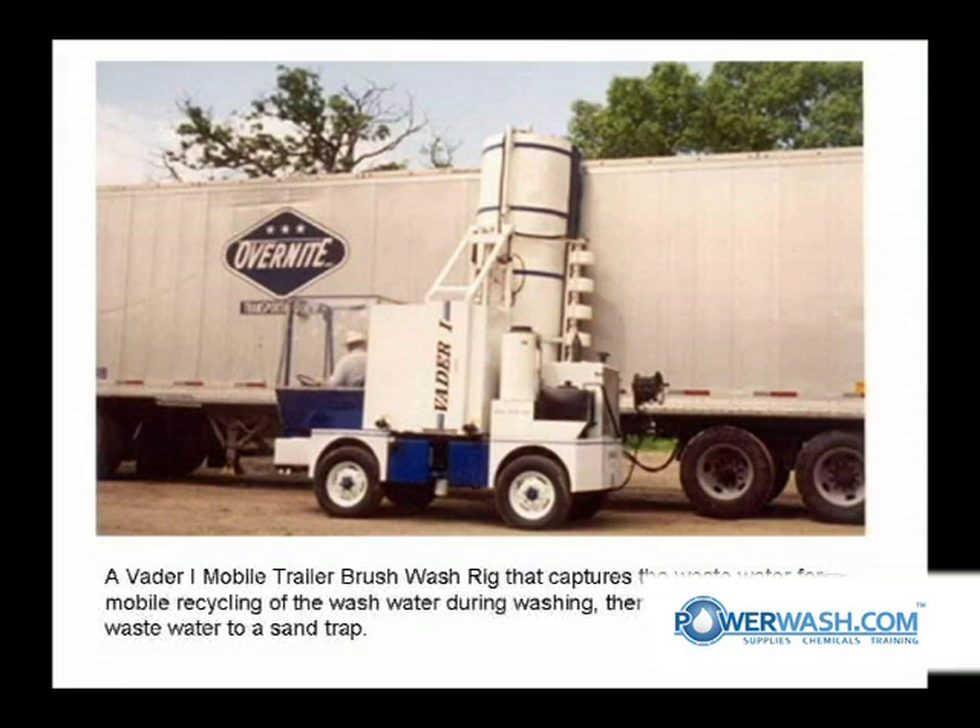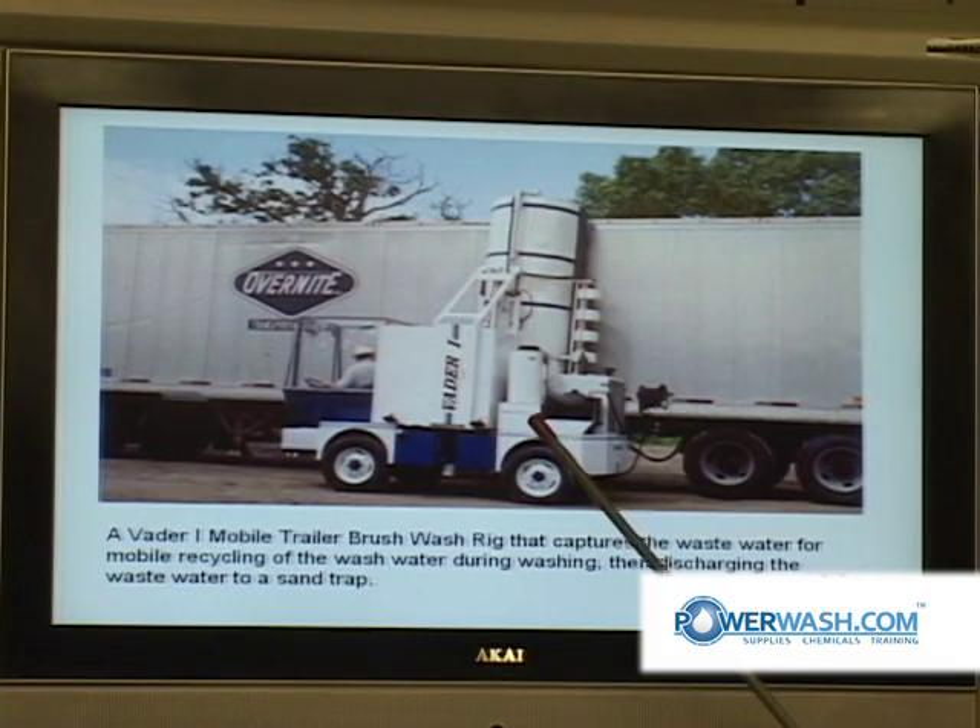This is a Vader 1 mobile truck wash brush unit. It's got a water capture there on the bottom of it. That's Jim Hill driving that particular rig, and he can recycle the water so there's no off-property discharge with that technology.